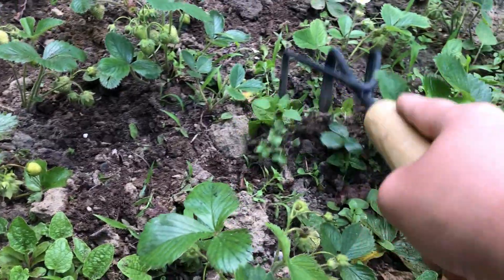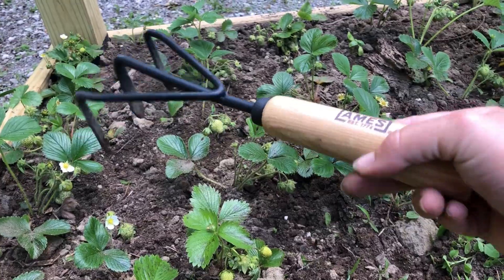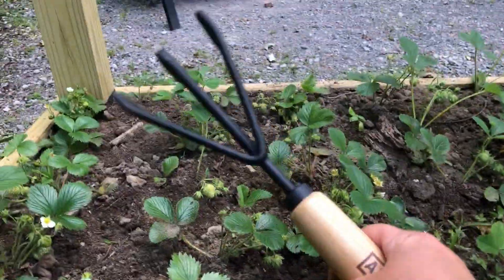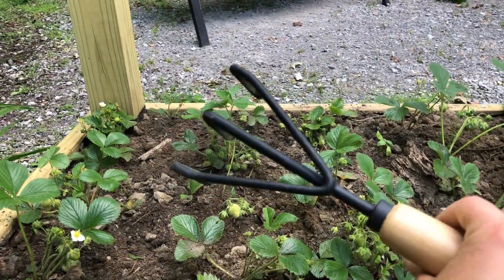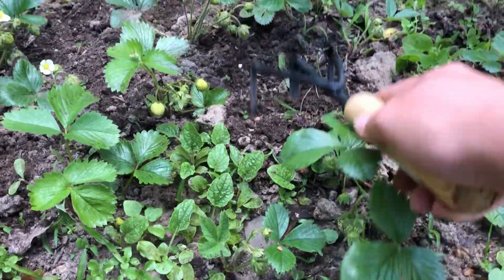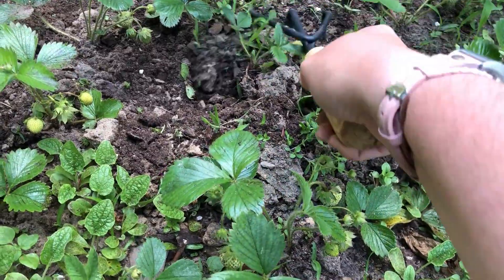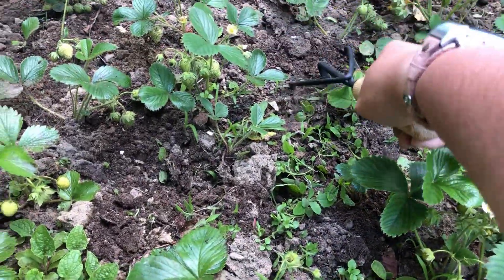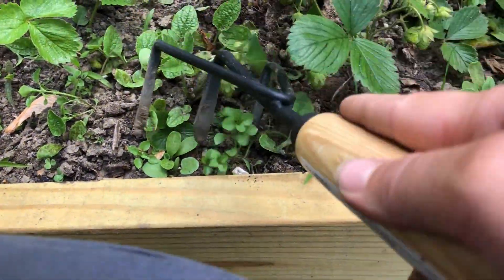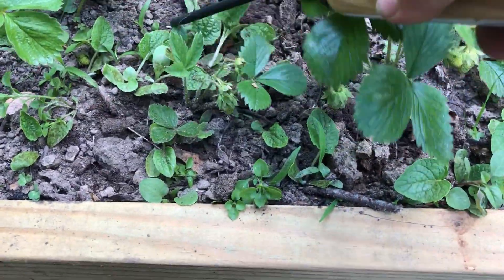So I'm just taking some time to weed this. I want to talk about this really neat tool that I recently purchased — it's called a hand cultivator, just like a little rake. It's really nice to use in here to loosen up the weeds and then pull them out. This thing is pretty cool — I'm kind of kicking myself like, why haven't I gotten one of these before? But I'm glad I have it now.